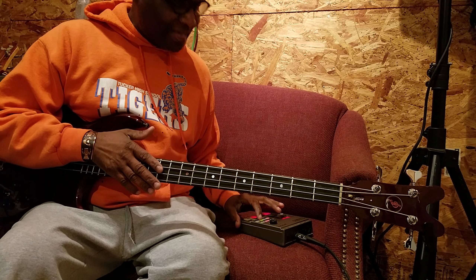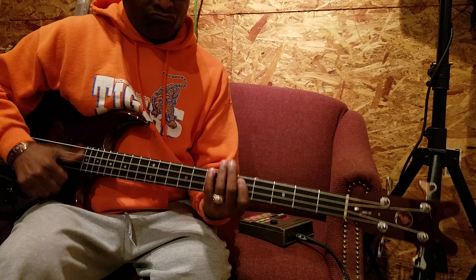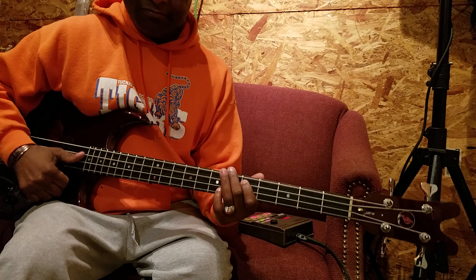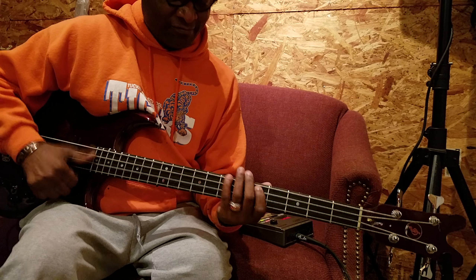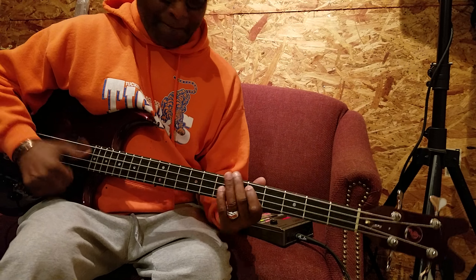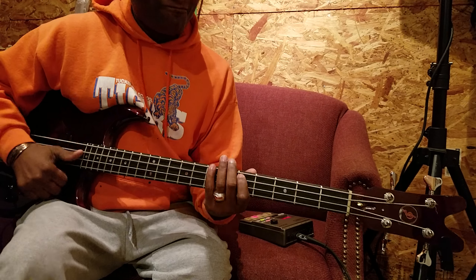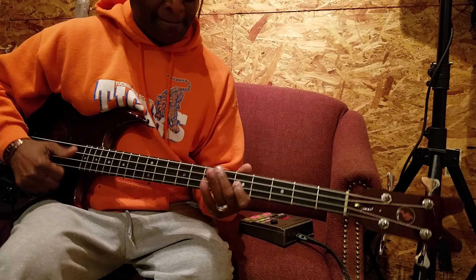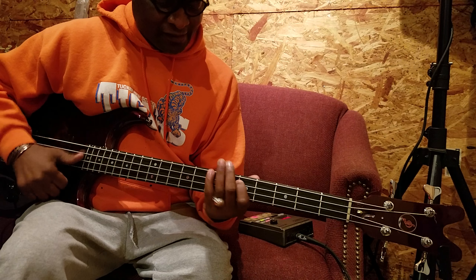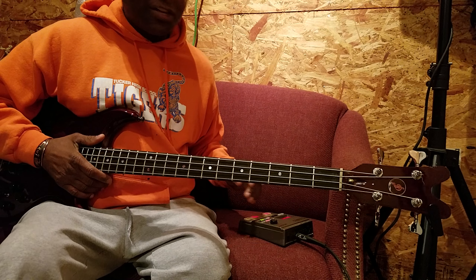You got it? Sweet, right? And then when you put it with a drum machine — check it out.